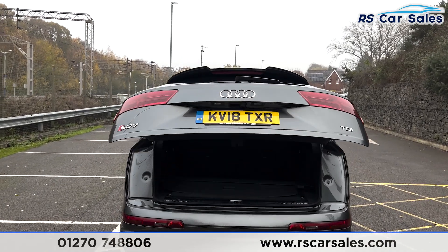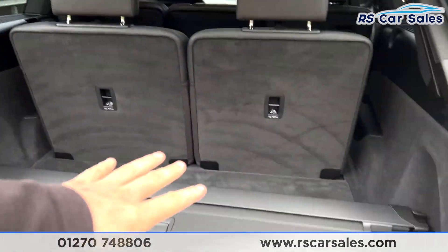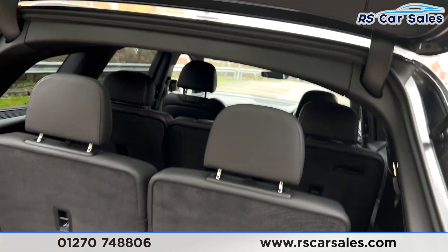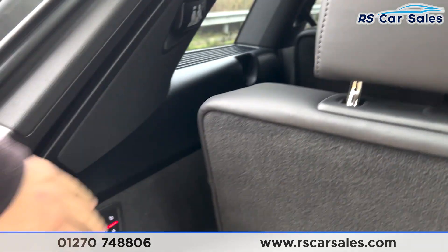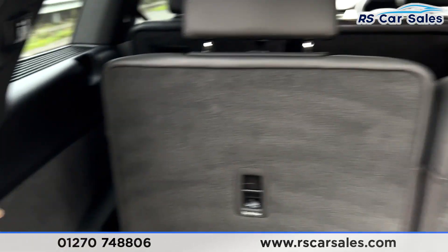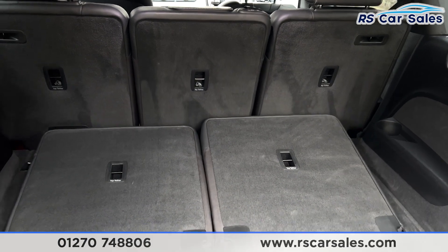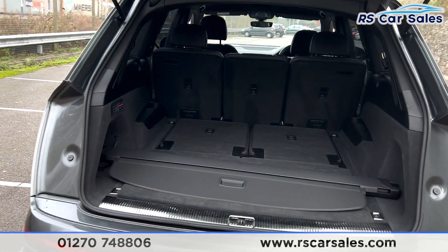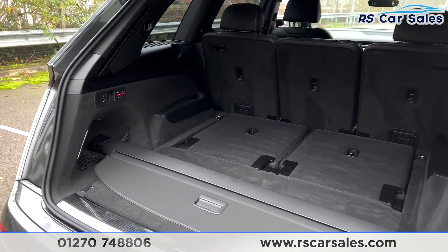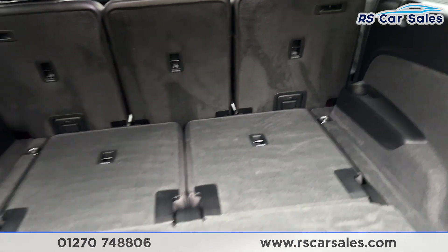Power-assisted rear tailgate opens from the touch of a button on the key, revealing the third row of seats. I've placed the luggage load-liner to the side so you can see the third row clearly. Press the buttons here and these seats lower down. Stepping back, you can see you get a nice spacious boot for the size of the vehicle.